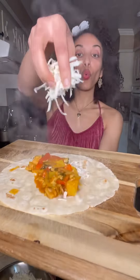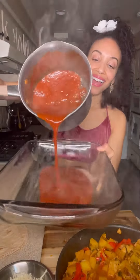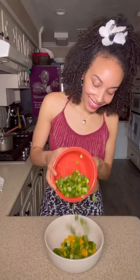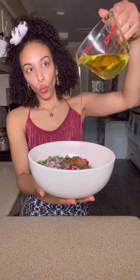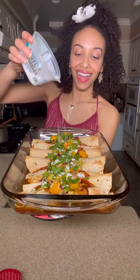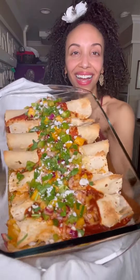Load up the tortilla and build your enchiladas with sauce, stuffed tortillas, and vegan cheese. Bake it up. I just love this mango salsa — this is what's going to go on top of our enchiladas for a little bit of freshness and color. Let's build up our enchiladas with our mango salsa and vegan feta cheese.